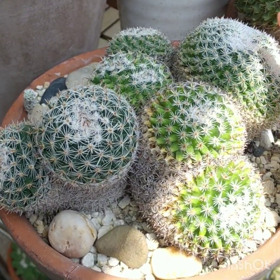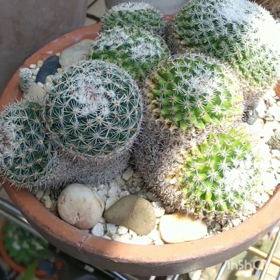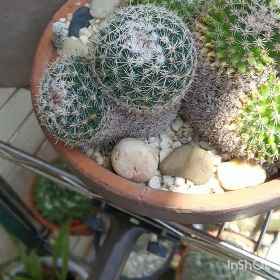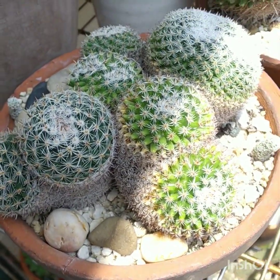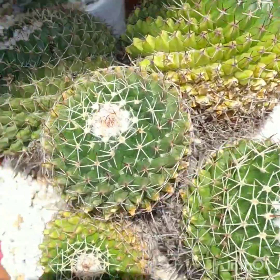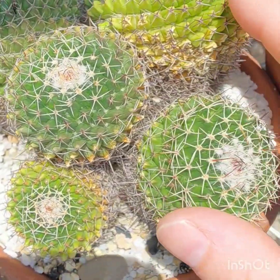And this one is Mammillaria parabella. It's starting to divide — getting a new head. It's doing really well this year. Very forgiving cactus — it's actually hard to kill it, it's pretty tough. Mammillaria mystax has been growing really well too. I've had fruits come off it — each fruit has about 10 seeds in it, and I've produced more babies and grown them on.